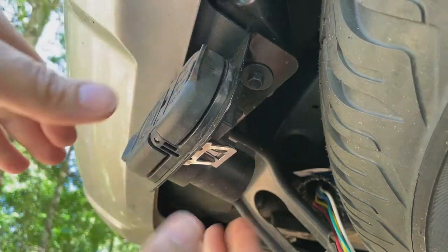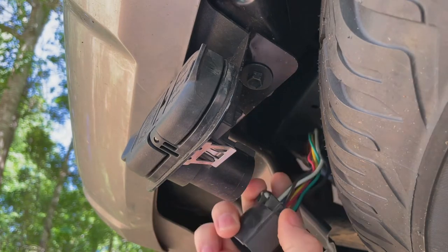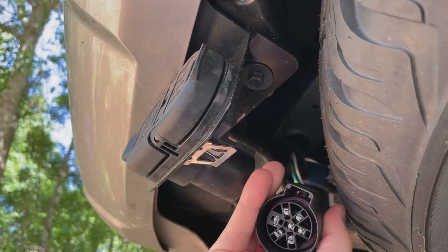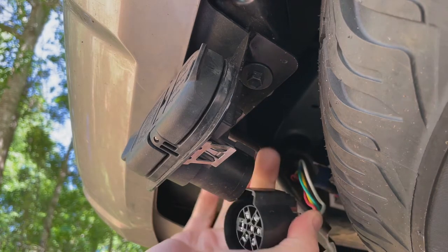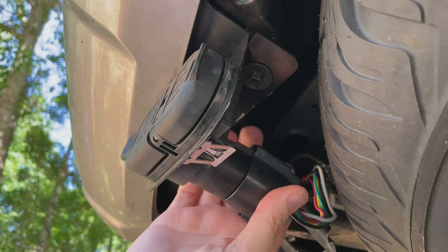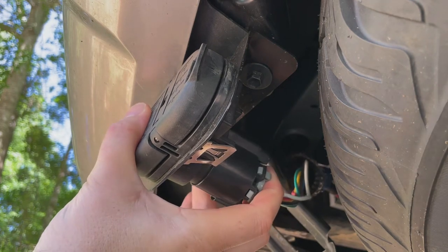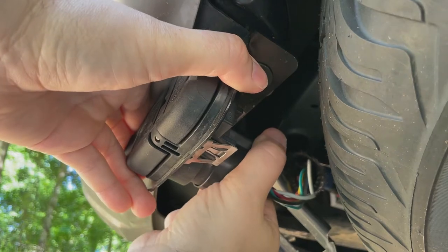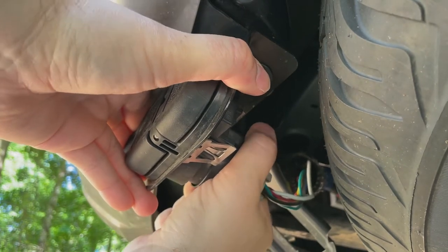You have this plug here, and just like most plugs it's got a push tab — you can see where it's shaped differently. You push down and wiggle it off. You see how this meets up with the bracket just like any other plug — it'll clip in. It didn't make an audible click but it is stuck; it's not going anywhere. It's clicked.